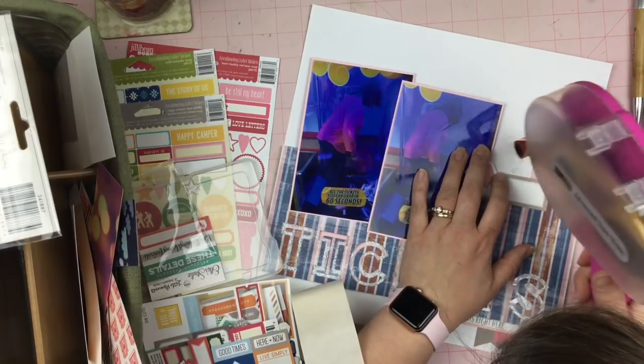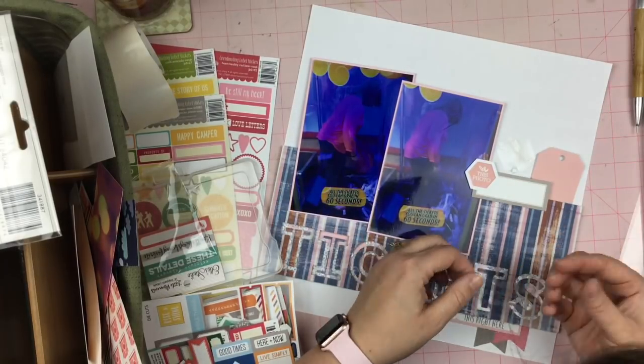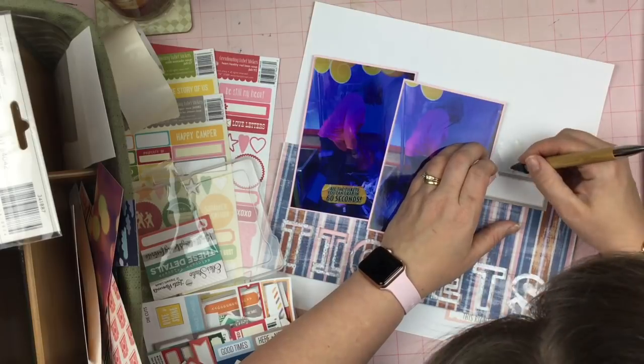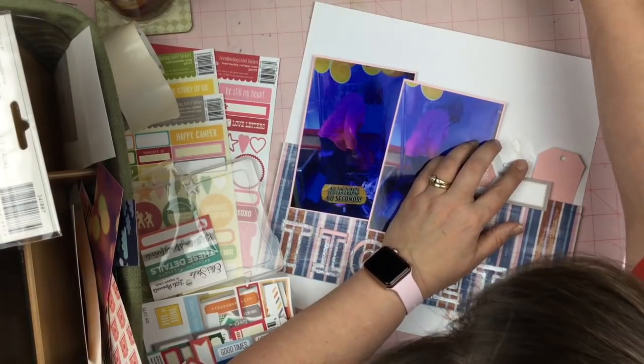So I decide that I'm going to add some sequins up at the top of the page as well — I figure it's as good a place as any. Hopefully the sequins will have a little bit more noticeability, especially down there in the big 'tickets' shaker element.